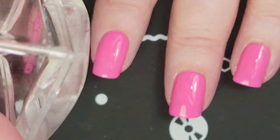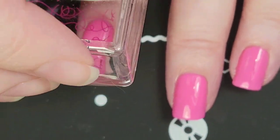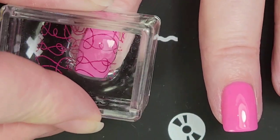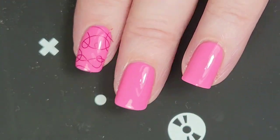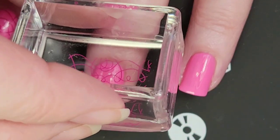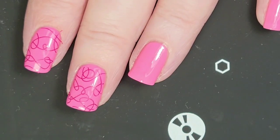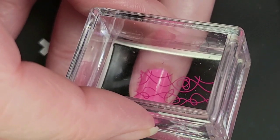Okay, instead of going this way with the stamp design, I think I'm going to go this way, so each nail can look a little bit different. You can do a little bit of a different section with each nail. That's kind of fun.